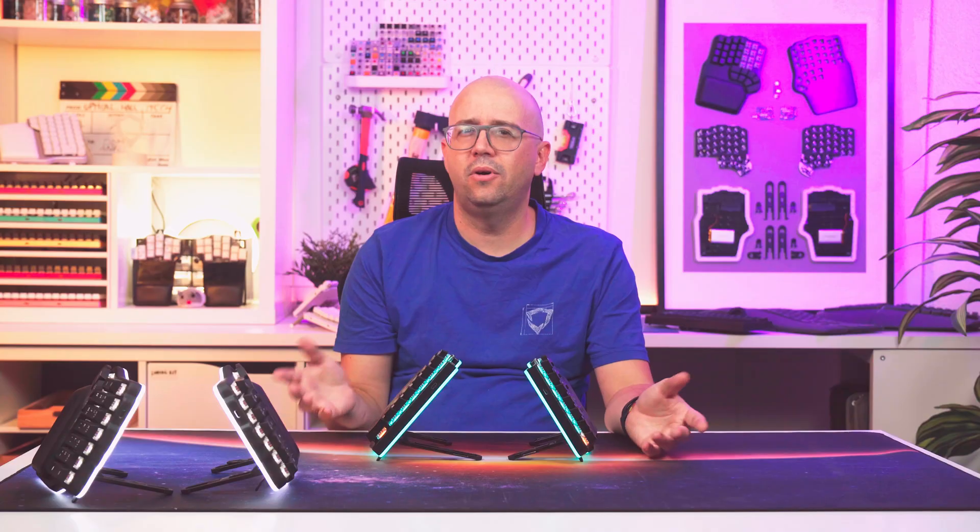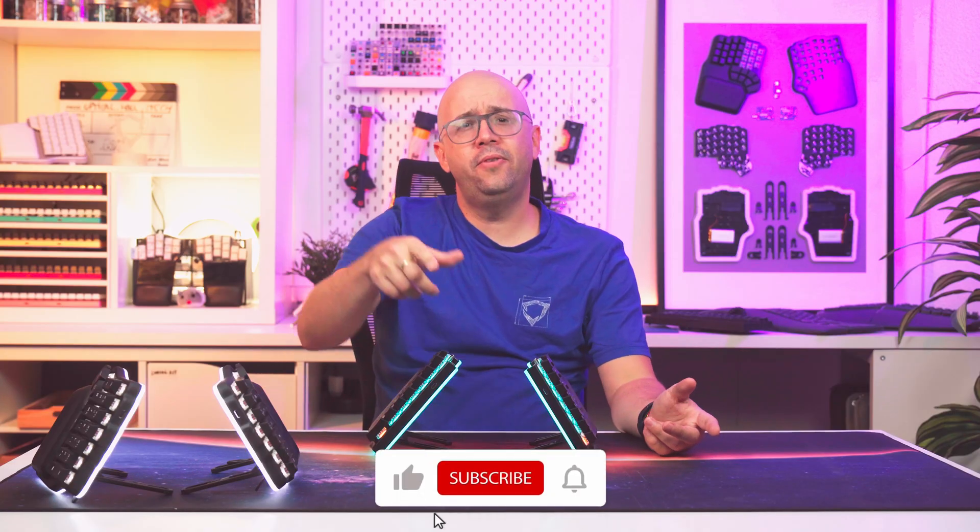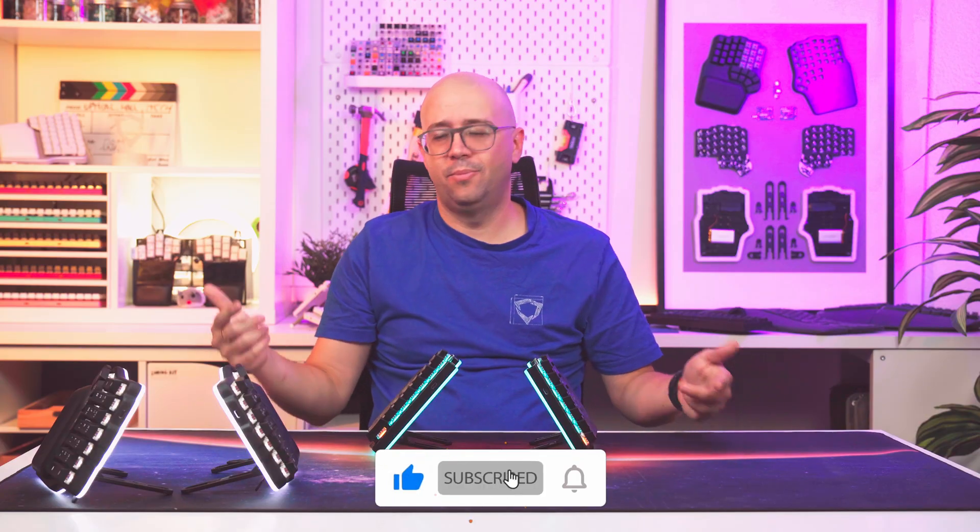What do you think — did we overdo it, or how would you improve it? Let us know in the comments below. And don't forget to subscribe if you want to watch more content like this. Until the next one!